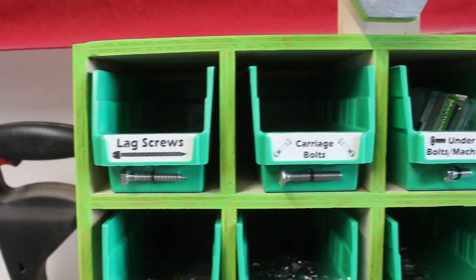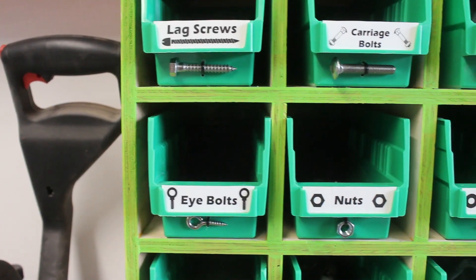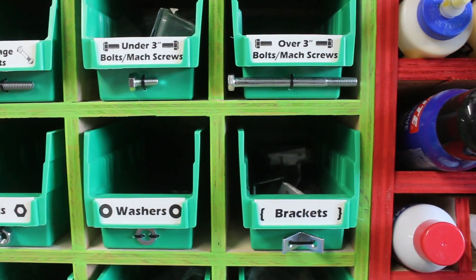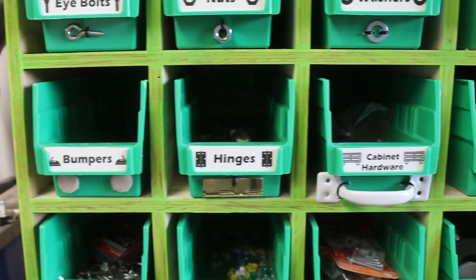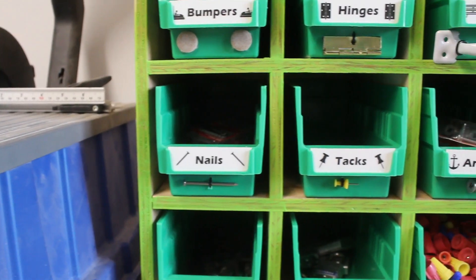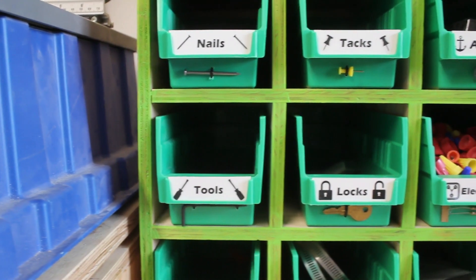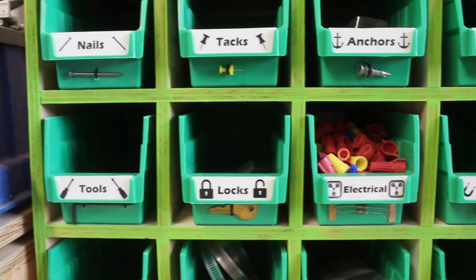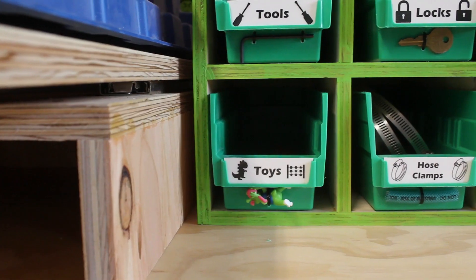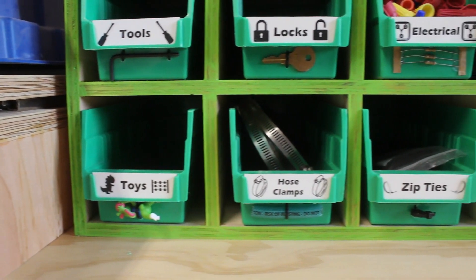On the non-screw side, each row is very similar. We've got carriage bolts, lag screws, and machine screws on the same row, along with eye bolts, nuts, washers, and brackets. Below that is cabinet-related hardware: bumpers, hinges, cabinet hardware itself, and hanging. Hanging leads into nails, tacks, anchors, and leveling. The next row is tools — mostly leftover Allen wrenches and some other weird stuff — plus locks, electrical, and magnets. Then hose clamps and zip ties.